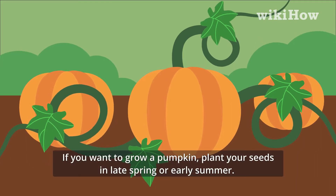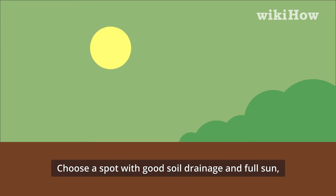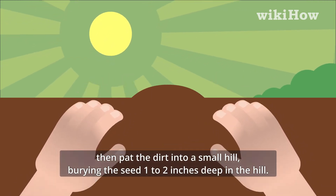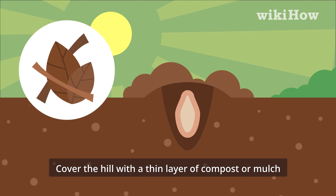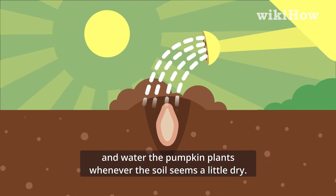If you want to grow a pumpkin, plant your seeds in late spring or early summer. Choose a spot with good soil drainage and full sun. Then pat the dirt into a small hill, burying the seed 1 to 2 inches deep in the hill. Cover the hill with a thin layer of compost or mulch, and water the pumpkin plants whenever the soil seems a little dry.